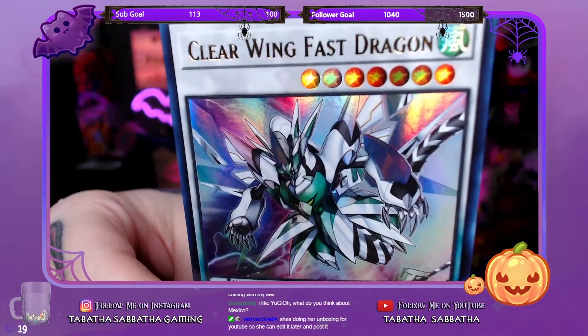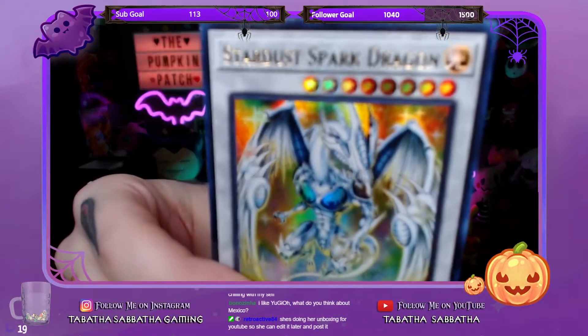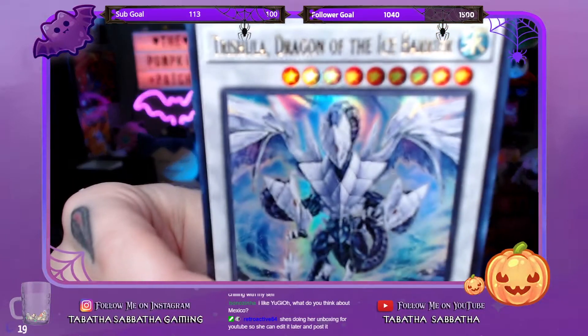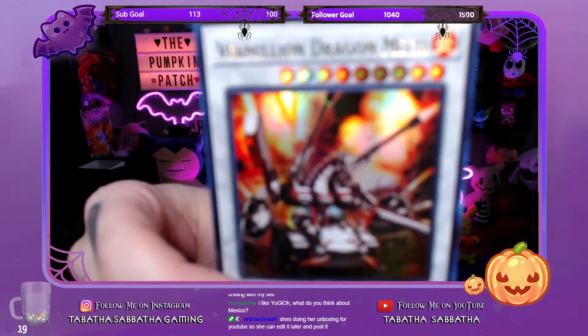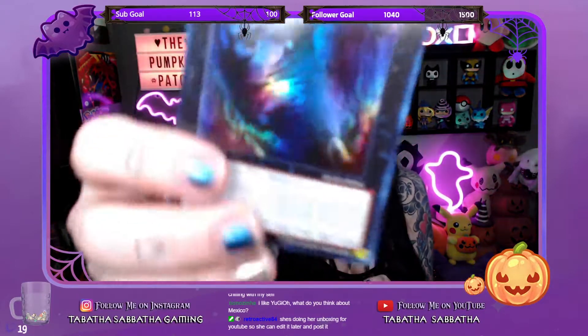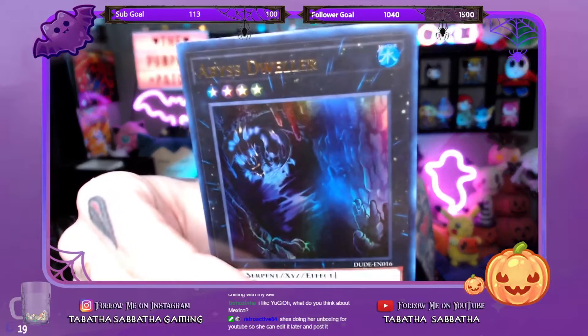Clear Wing Fast Dragon. Stardust Spark Dragon. Stardust Charge Warrior. Trishula, Dragon of the Ice Barrier. Vermillion Dragon Mech. Ooh, Abyss Dweller — this has some spooky art, it looks really neat. Get a good look at this card.